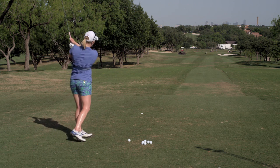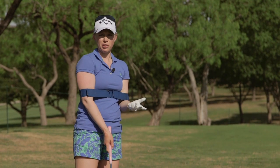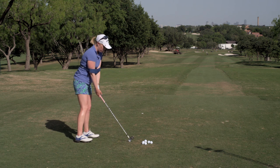The feeling that you get when you do this is really that your stomach and your core is what's swinging — not your arms and not your hands — and your stomach is in full control of the golf ball and of the club.